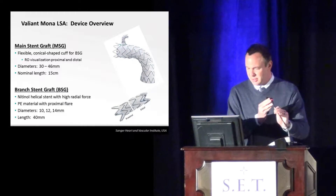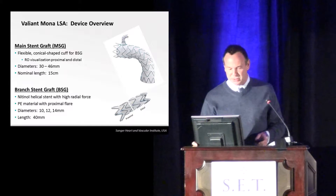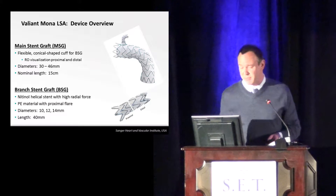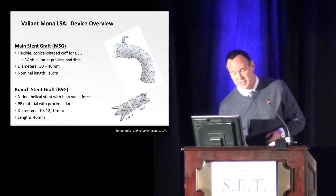I'd like to thank John for having me up here and the rest of the organizers — it's always a pleasure to come here. I'm going to talk to you a bit about the Valiant Mona Lisa graph, which is a graph that's currently in clinical trials in the United States.